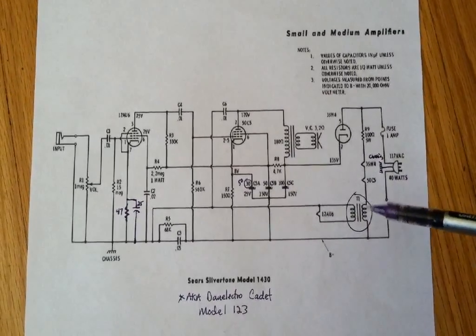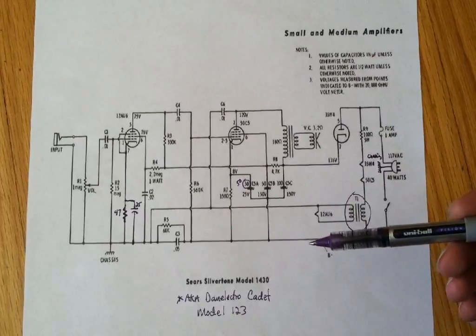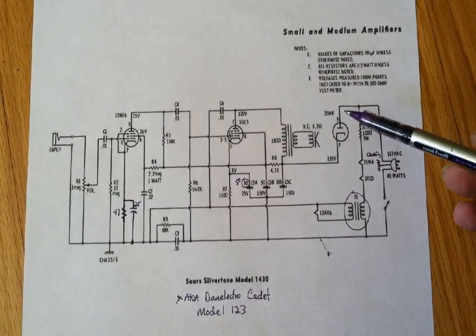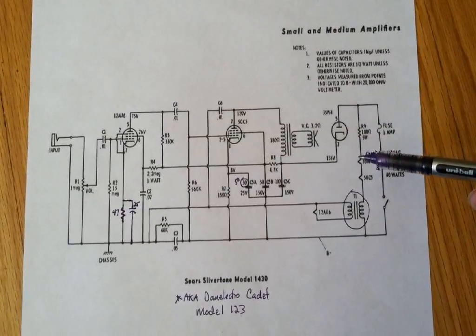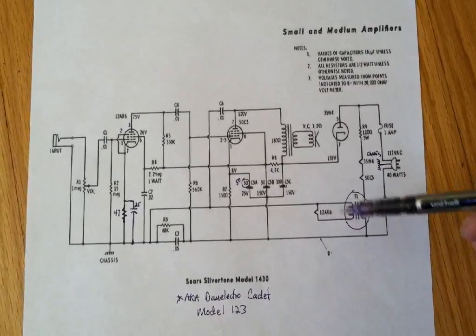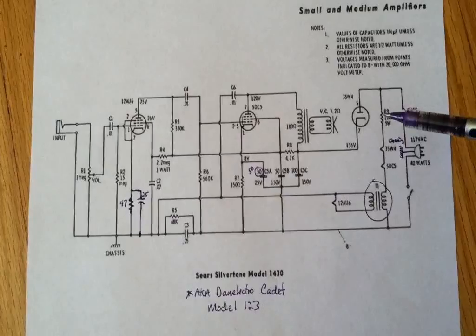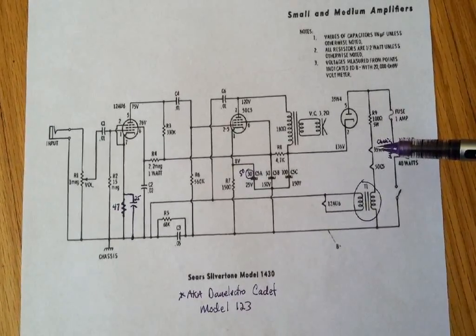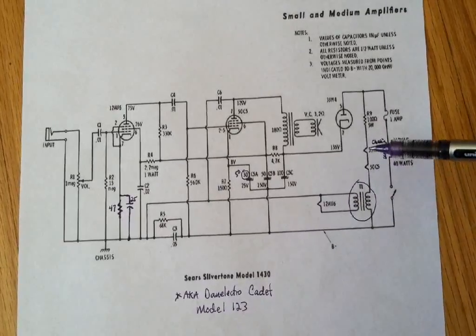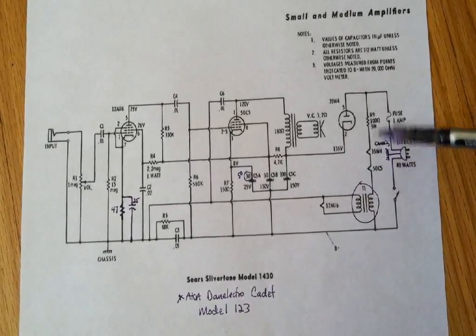So it'll be a better ground than your body is. These are known as widow makers because they have a kind of floating chassis design which uses direct AC on all the filaments, as you can see here. And for the 12AU7 as well — this resistor, the 35, 50, and 12 — the voltage drop should add up to about 120 or so volts.